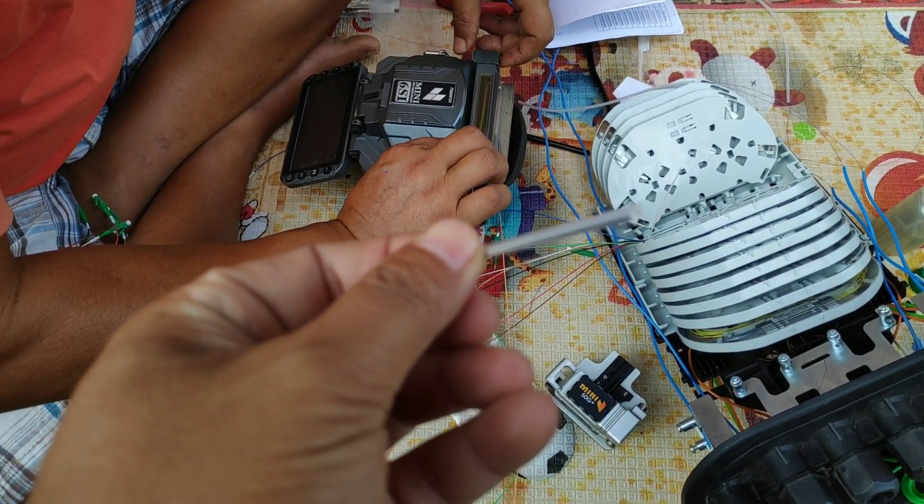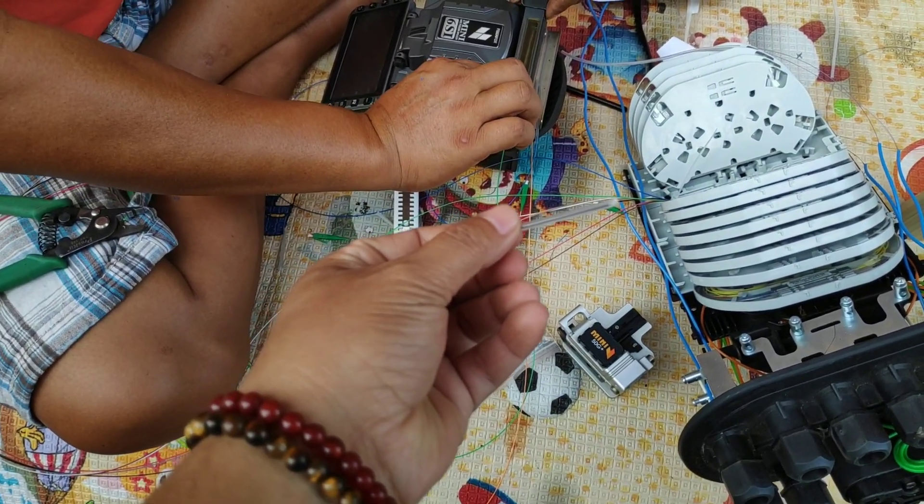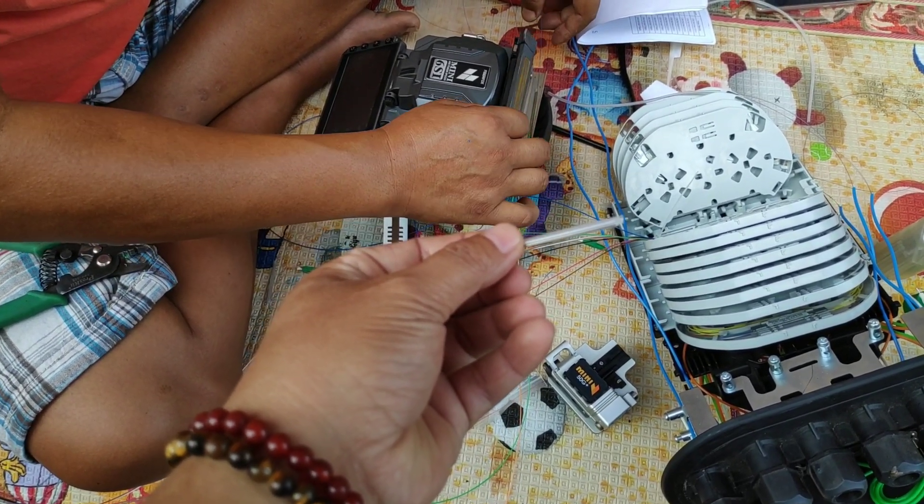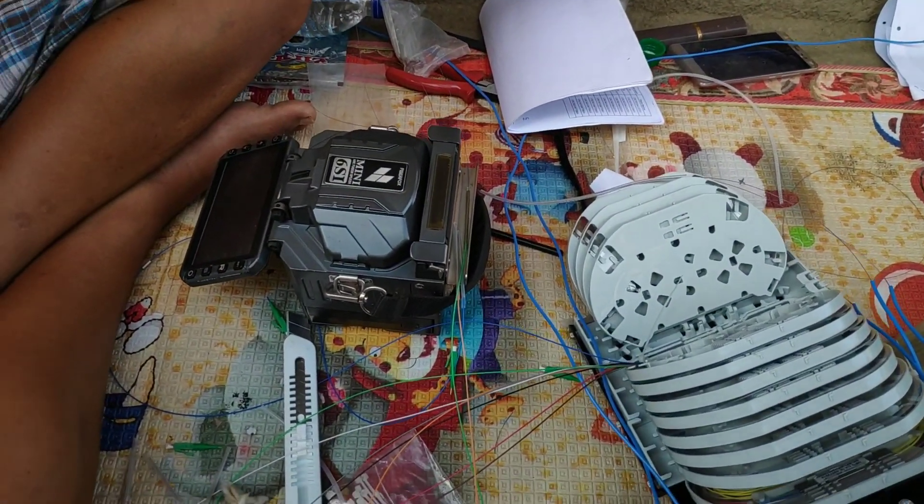This is called the protection tube. It helps to join or protect the connected cable. So it's done — this is how fiber cable is connected.